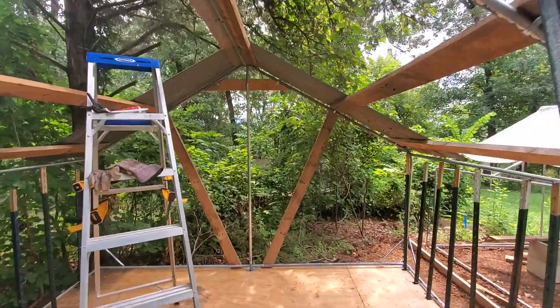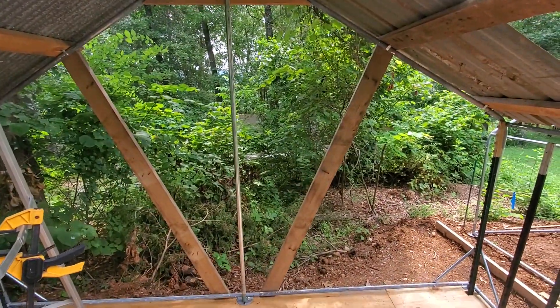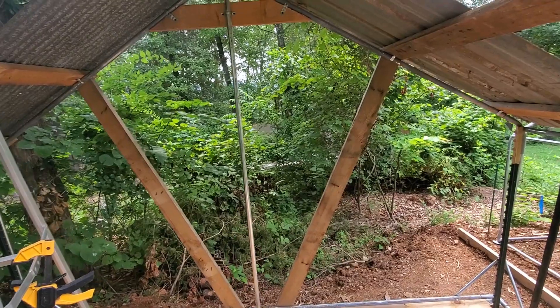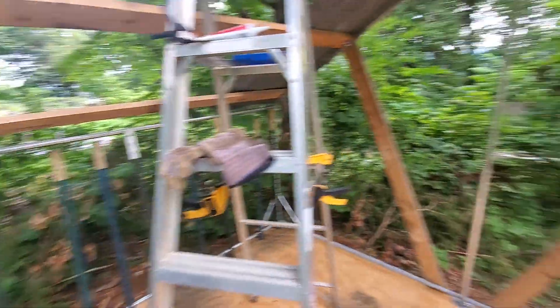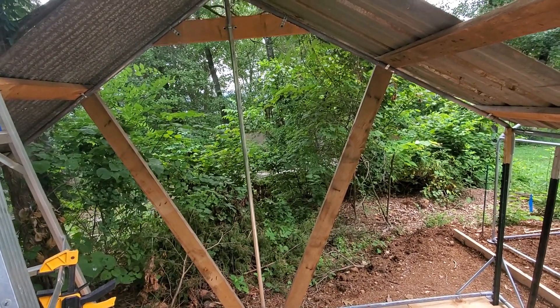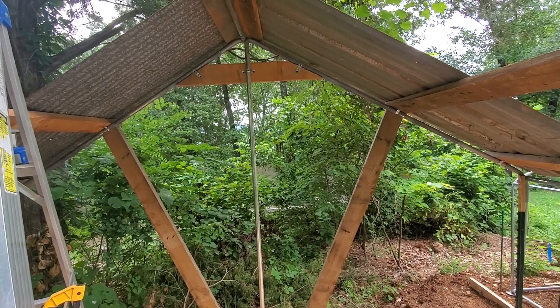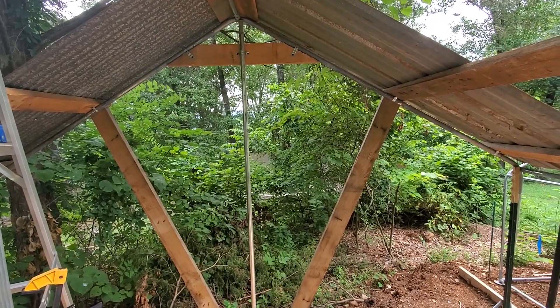Alright, the two boards are in — the fan boards I was talking about — just to give it more support on the back side, because on the front side I got the T-post. I like having the extra wood there. I'm in an area that's prone to snow and ice — not a lot, but when it happens, it happens hard. So a little extra support's a good thing.